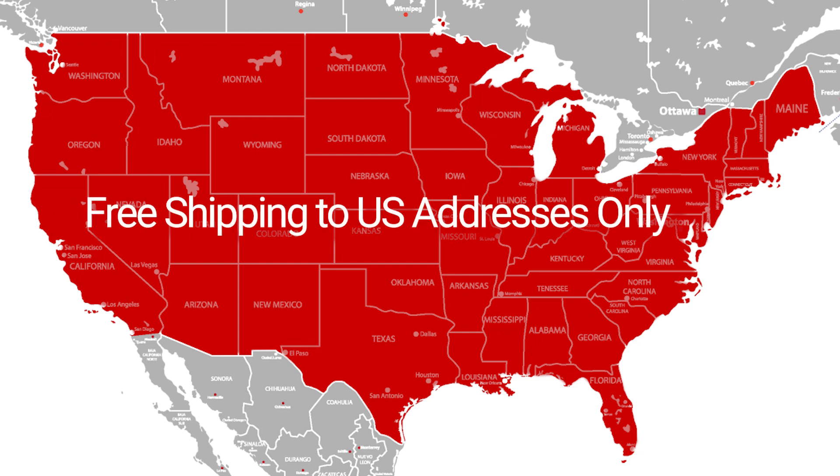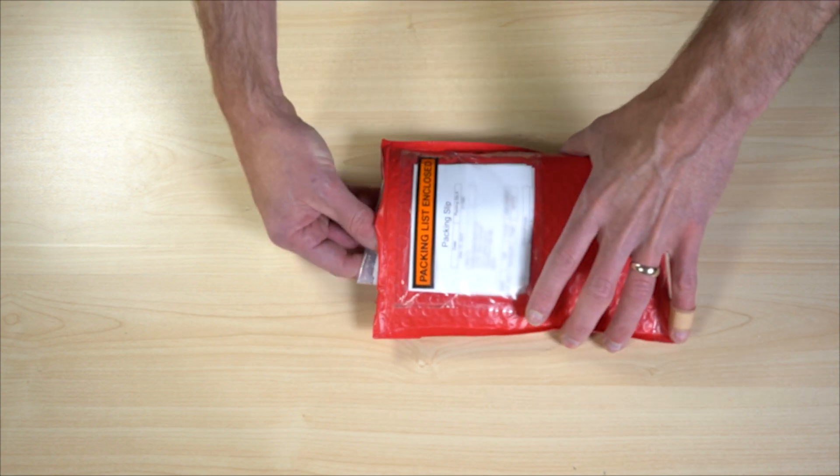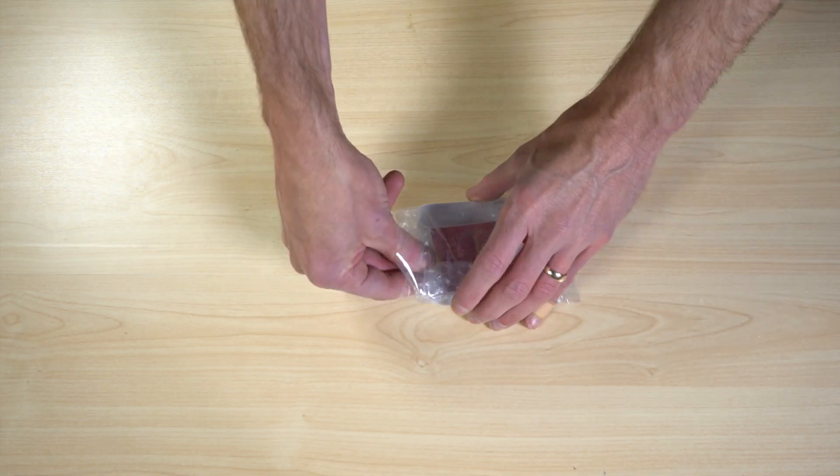The DKRED PCBs offer a fast 10-day turnaround and free shipping to U.S. addresses. Now that our PCB order has arrived, let's unbox our board so we can inspect the quality.